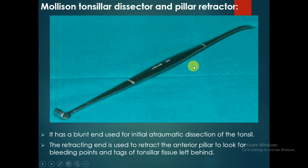The Mollison tonsillar dissector and pillar retractor has a blunt end and a retracting end. The blunt end is used for initial atraumatic dissection of the tonsil. The retracting end is used to retract the anterior pillar to look for bleeding points and tags of tonsillar tissue left behind.